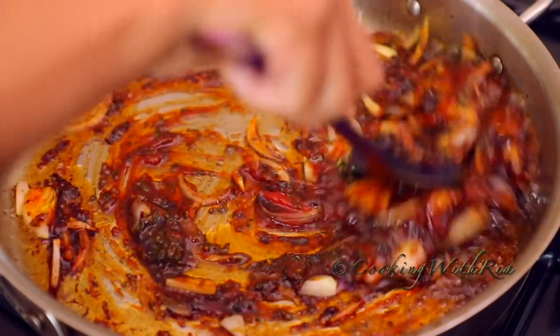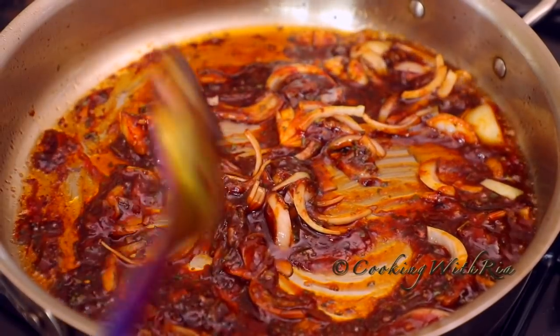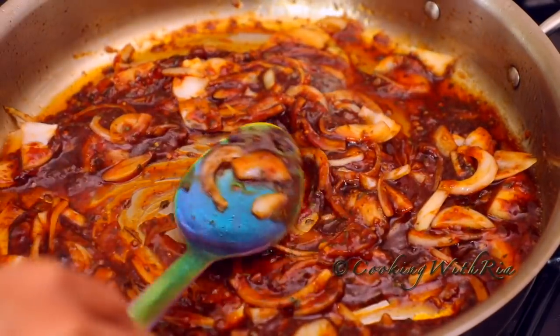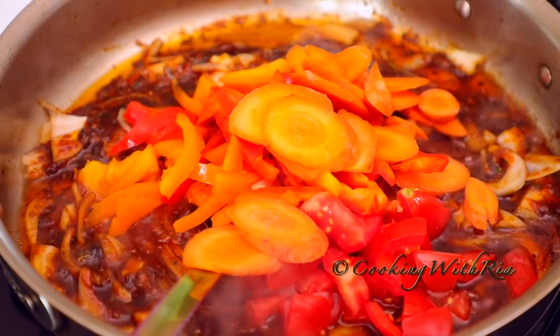It is important to cook the ketchup here in the oil to transform and elevate its flavor — once we're done, it will no longer taste like ketchup. Next, I'll add the tomatoes, the carrots, bell peppers if using, hot peppers, and the scallions.